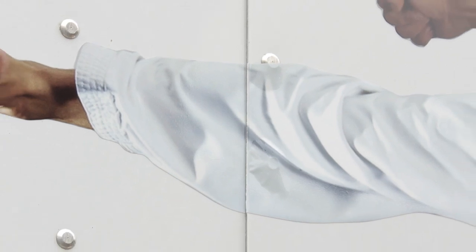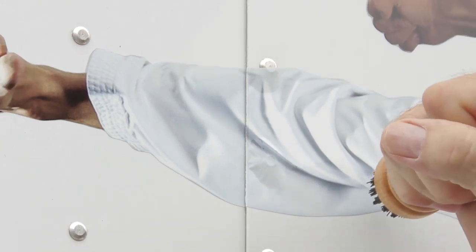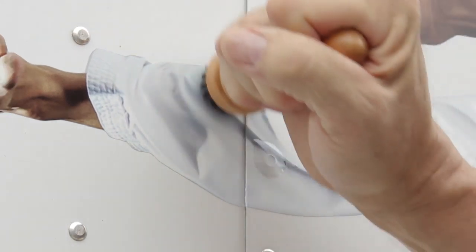You will notice that the vinyl forms a large bubble around the rivet head. Using your rivet brush, brush the large bubble back and forth using a horizontal stroke. Brushing the rivets with short, choppy strokes will compress the large bubbles into a much smaller bubble.